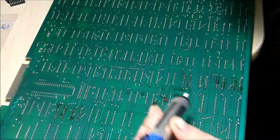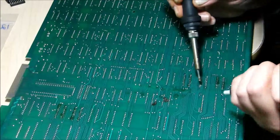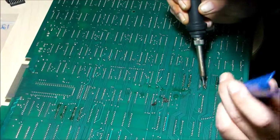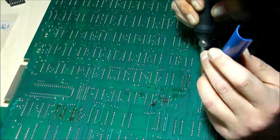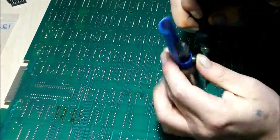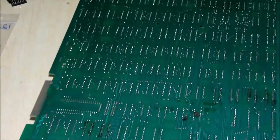I'm going to use my solder puller just in case I lift the pad with the iron, and I'll go again. All right, that's good.